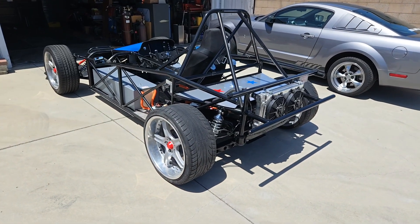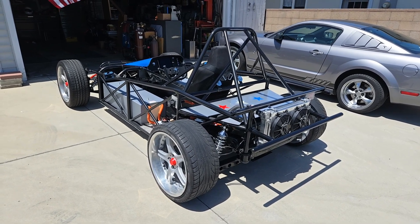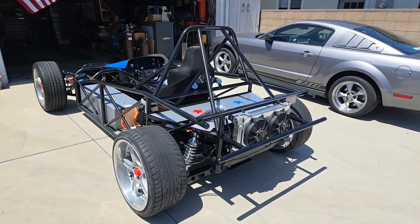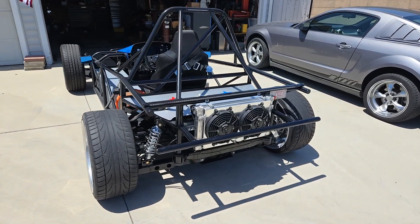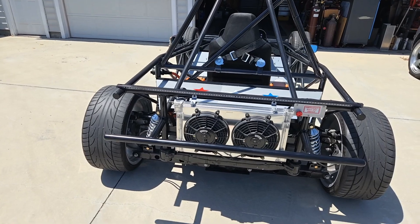So here we have the 2024 Rattler by RoadsRecycle.com. Dual fans in the back.